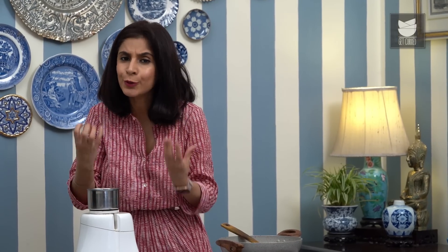I've ground up the spices into a beautiful coarse powder, and I'm going to set this aside and start cooking the Veg Kolhapuri.